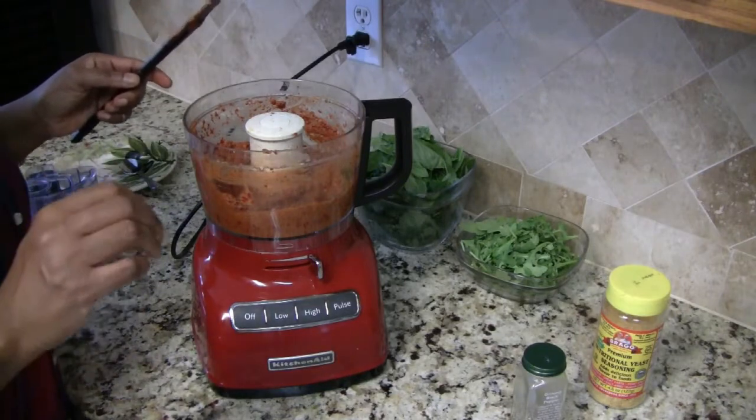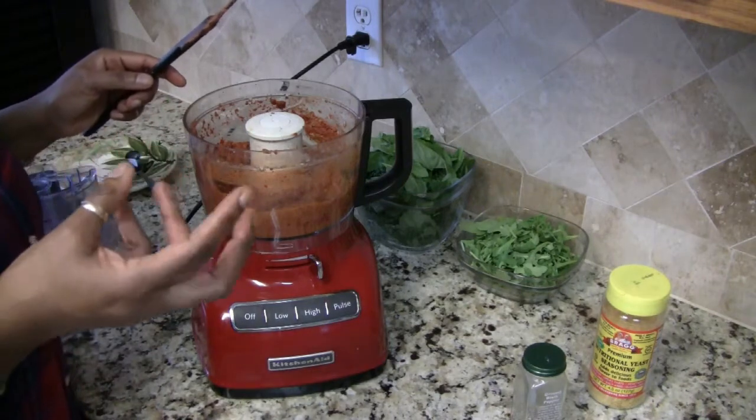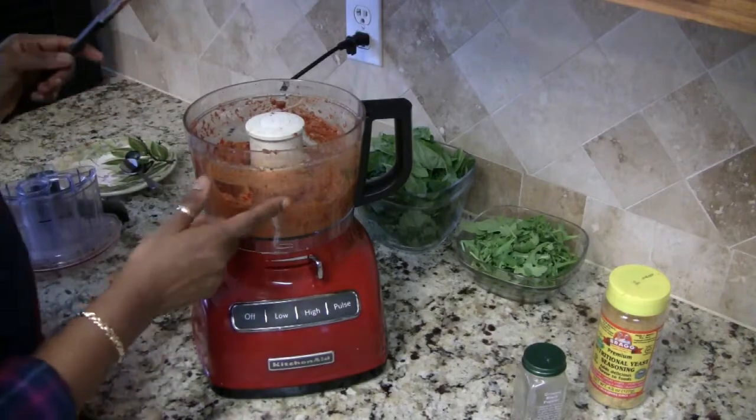Mmm, it has a little bit of a cheesy taste, plus the flavor of the sweet cherry peppers is coming through along with the garlic, so this is perfect.